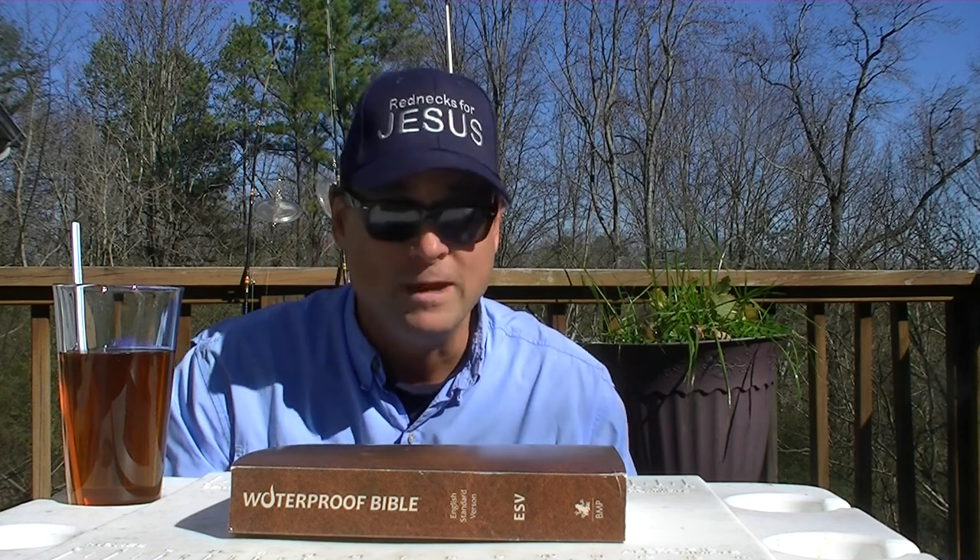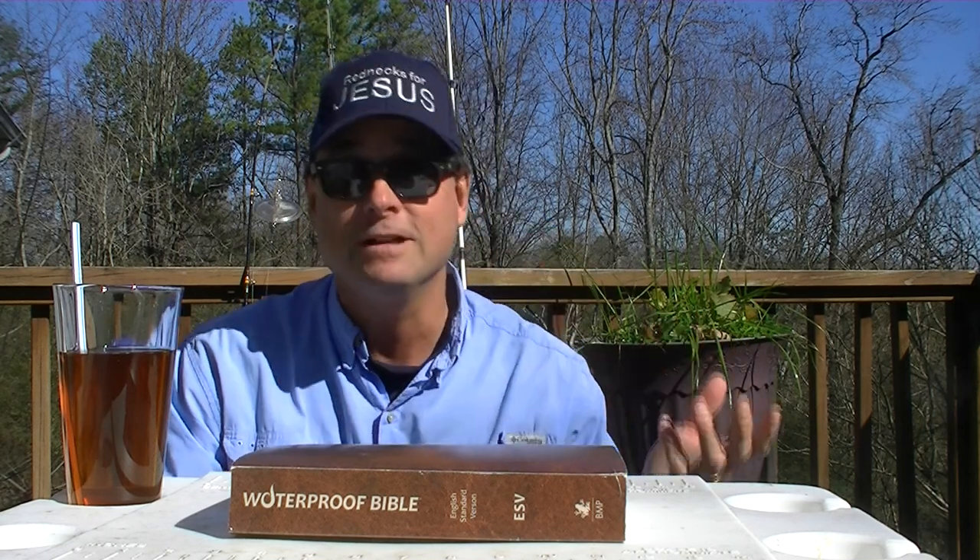When I compliment my wife and say, 'Hey honey, you look great in those Ray-Ban Wayfarers,' she says, 'Everybody looks great in Ray-Ban Wayfarers.' That's particularly true of the sunglasses. The clear glasses give you a little more of a Coke bottle or geeky, studious look.